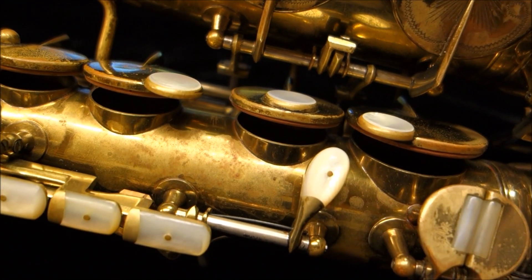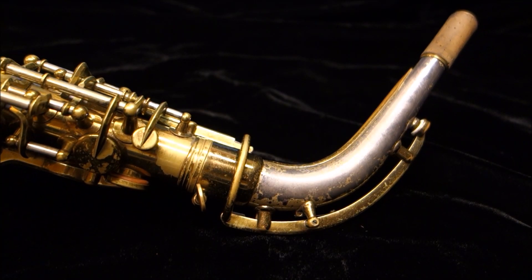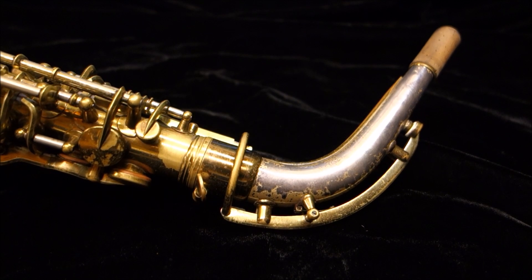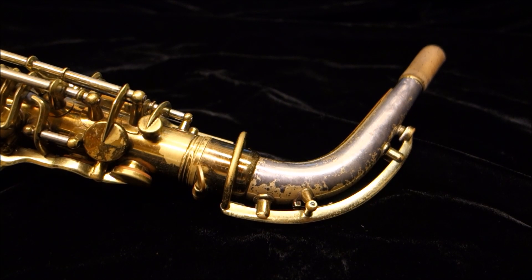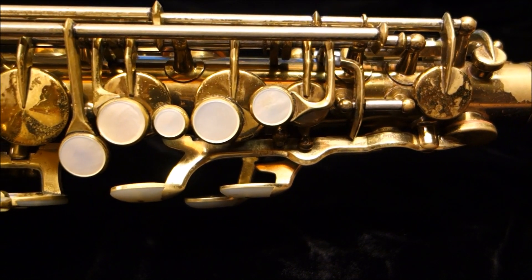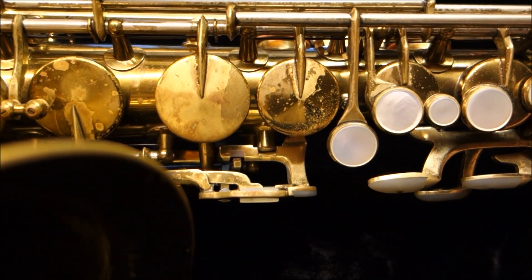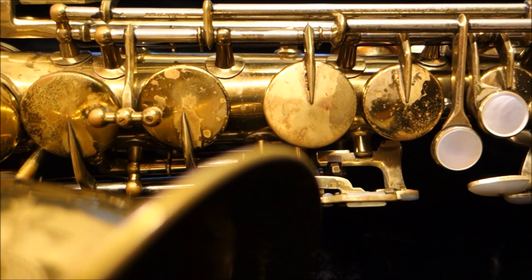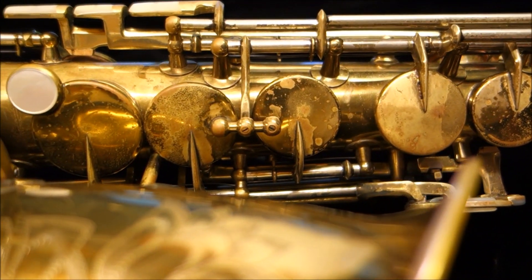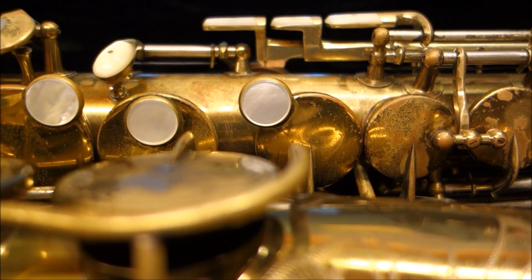The saxophone itself, then, is the interface that a human needs to interact with this column of air. The saxophone starts with a mouthpiece because we use the power of our lungs and the airtight aperture of our mouths to impart energy to the column of air through a reed valve. The cone then continues from there and follows our physiology. The neck curves because our hands are below and at a right angle to our mouths. The bell curves back upwards on the larger instruments so that we can play it while seated.